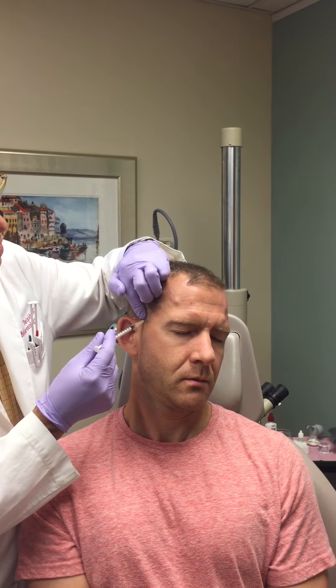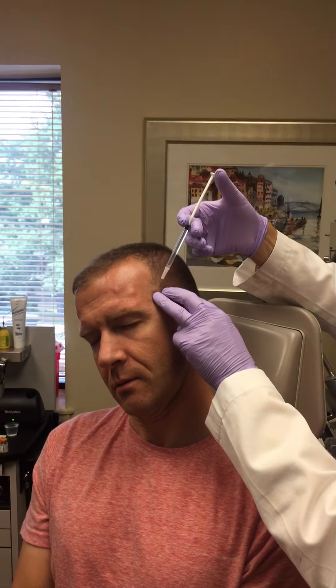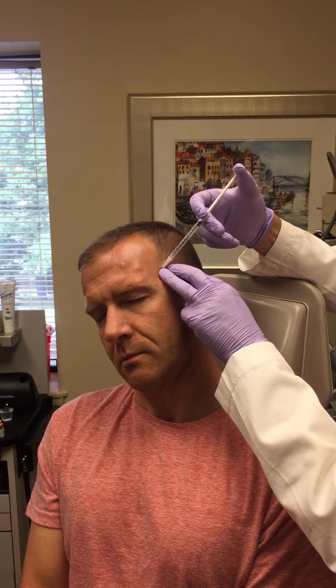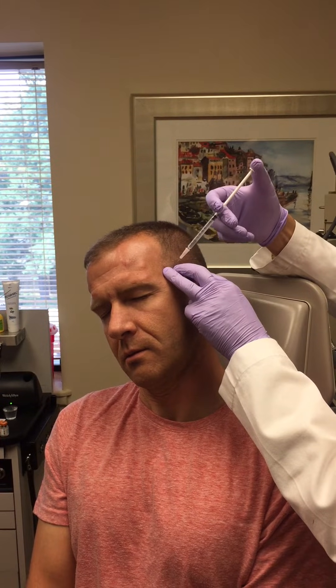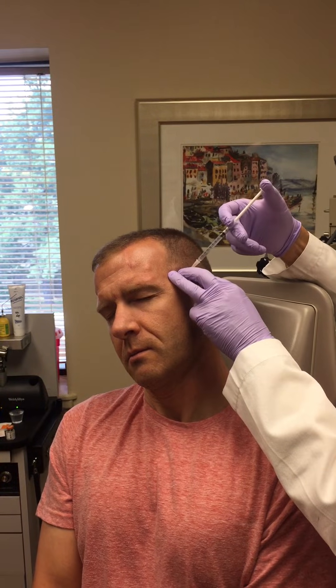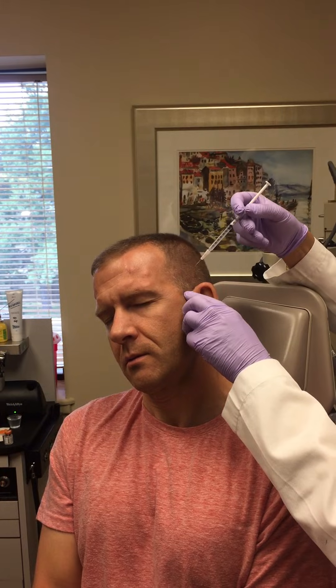This is into the root of the temporalis muscle — that's four sites in the temporalis muscle. We will now inject the opposite temporal fossa in the same way, dividing the fossa into three. One-tenth of a cc injected into each of four sites — three across and one in the root.